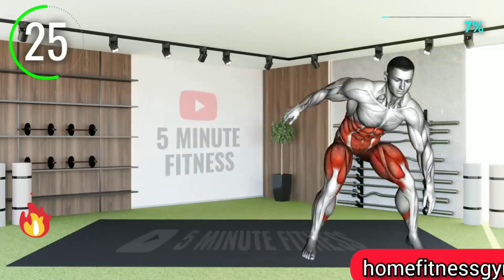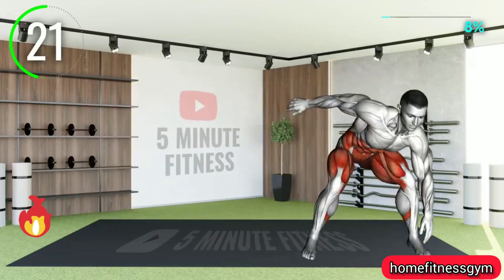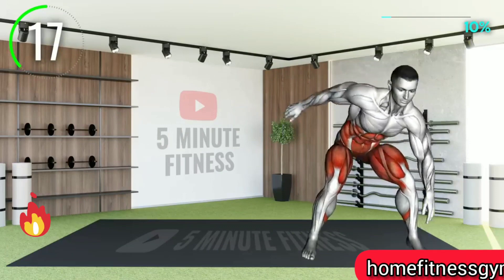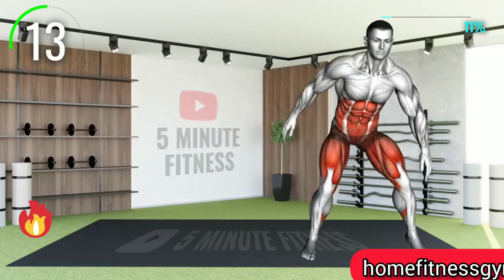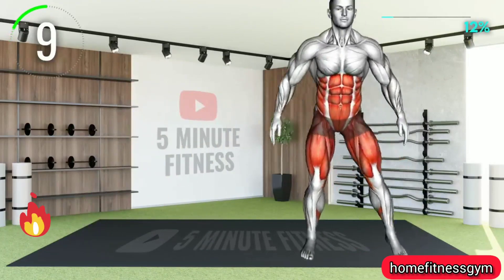By the 20th second, you should be able to feel the intensity. 10 seconds left.